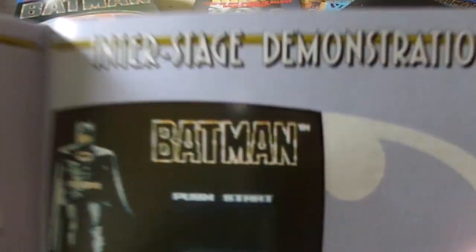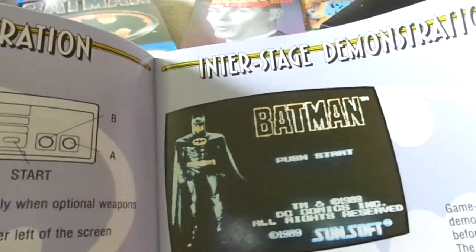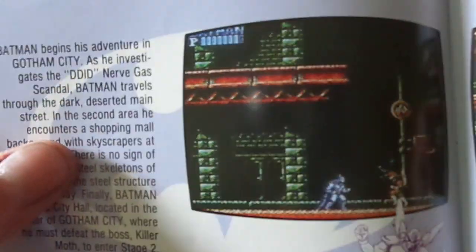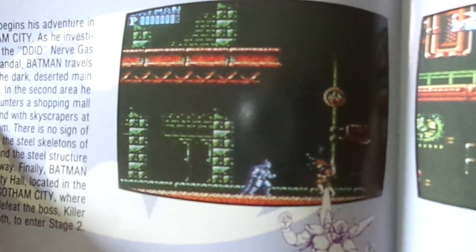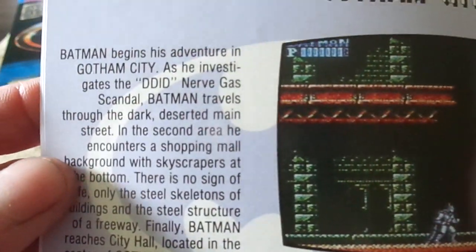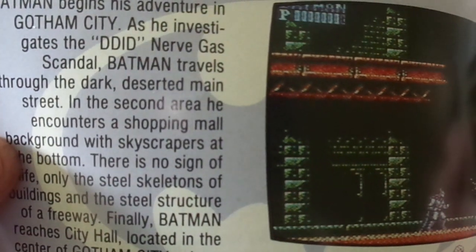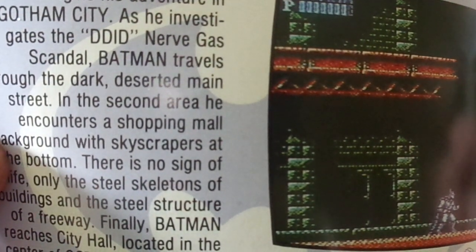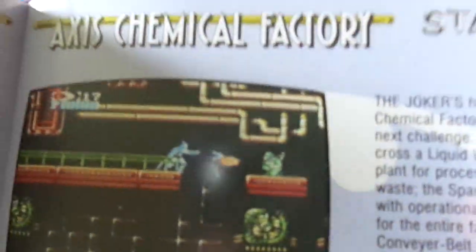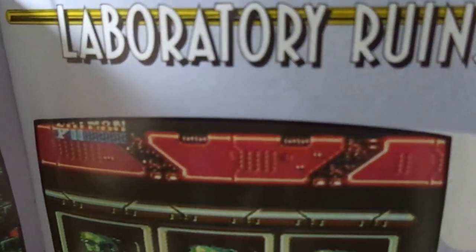Here's your gameplay operation. Love the digitized picture of Michael Keaton as Batman — the in-screen. Even the sprite work animation on this was really good, I love the look of Batman. Batman begins his adventure in Gotham City as he investigates the nerve gas scandal. Axis Chemical Factory, Underground Conduit, Laboratory Ruins.